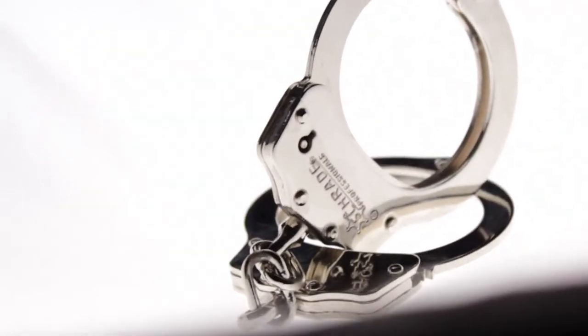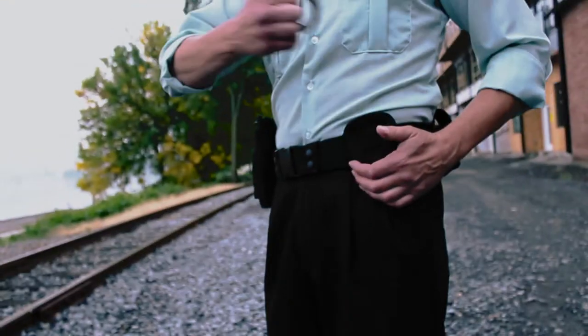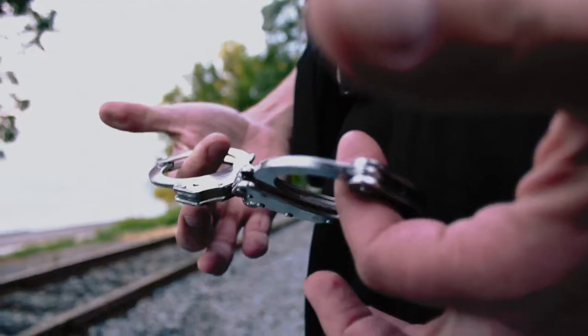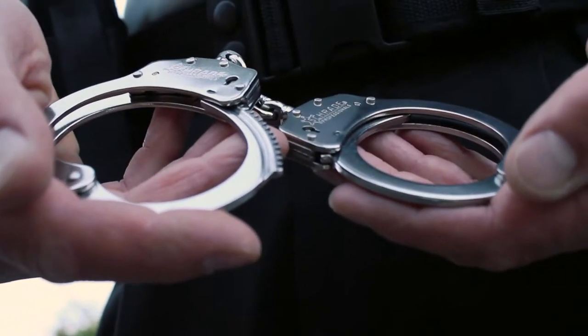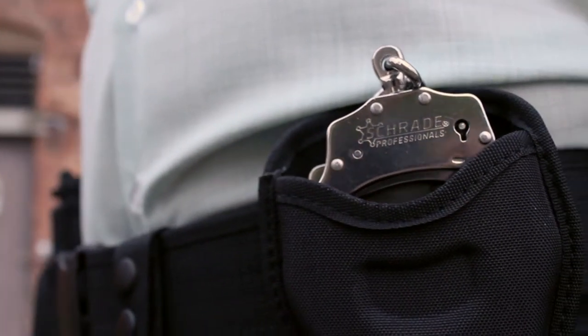These are the SCHCS Schrade Professionals Series Handcuffs. A durable rigid tool forged from stainless steel, the Schrade SCHCS Professionals Handcuffs are an essential part of any law enforcement professional's tool belt.